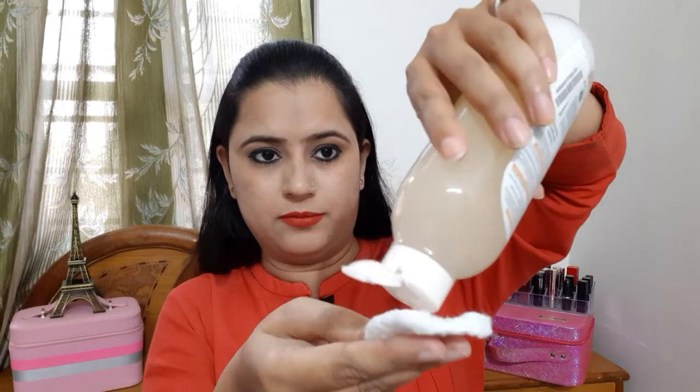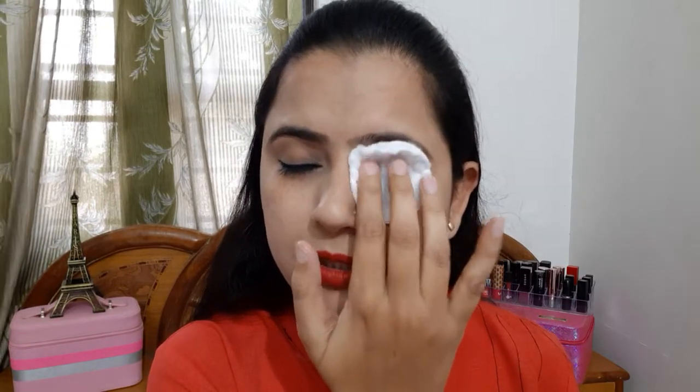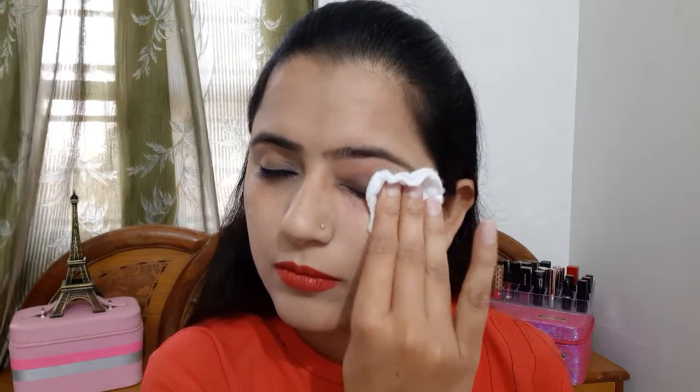I have shaken the bottle and now I will pour it onto a cotton pad. First of all, I will clean my eyes. You can use it like this — just apply it to the cotton pad and use it on the eye area. You can see here how I clean my eyes.